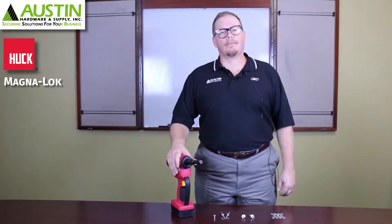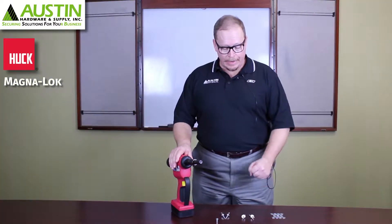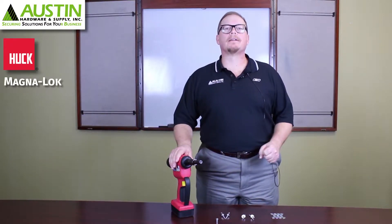Welcome to Austin Hardware. I'm Steve Klein, Fastener Specialists, and this morning I'm going to talk about blind structural rivets. What we have here today is a Huck Magna Lock, which is the preeminent blind structural rivet on the market today.